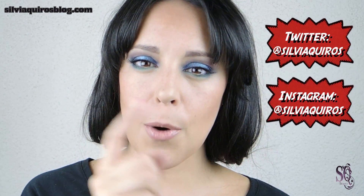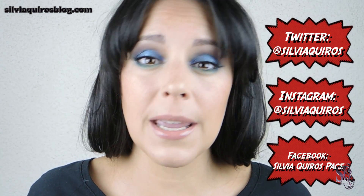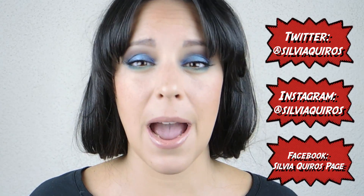If you recreate this look, please share a picture with me on any of my social media: Twitter, Instagram, or Facebook. You can also follow me and see the tons of pictures I upload every day. Thanks so much for spending some time with me — be happy, see you next time, bye!